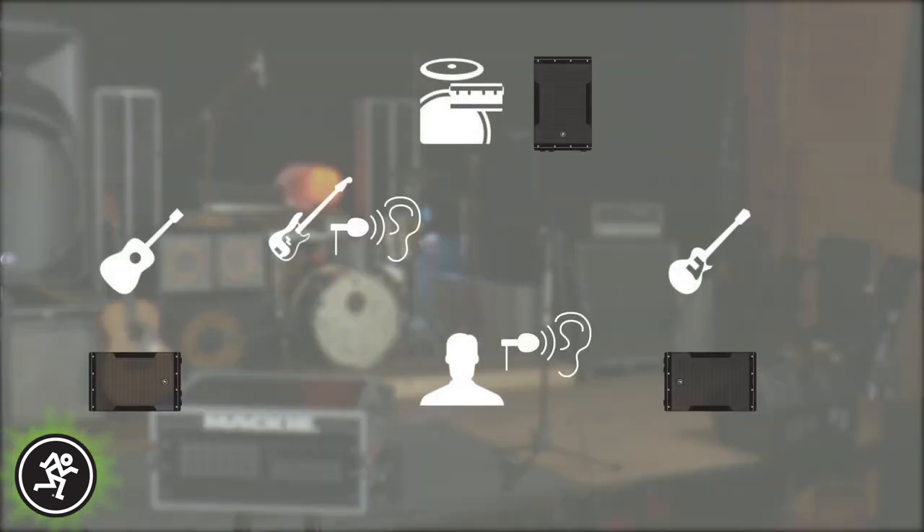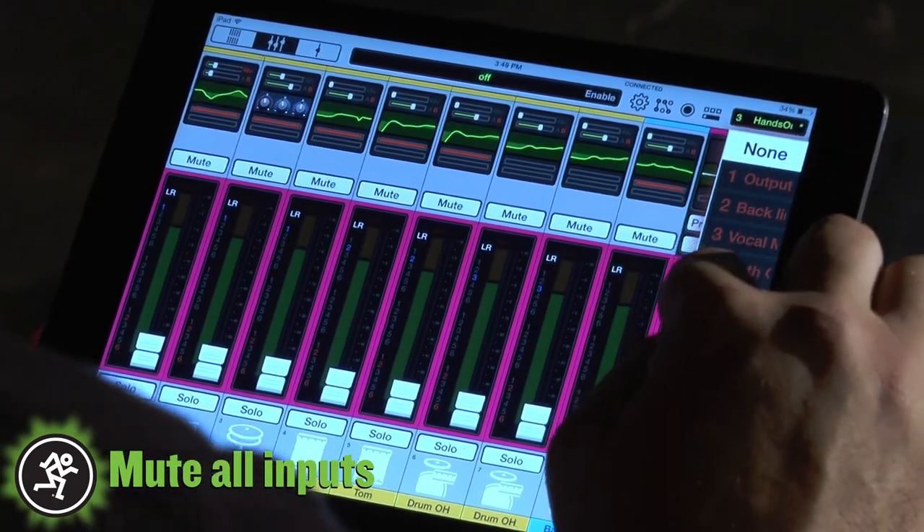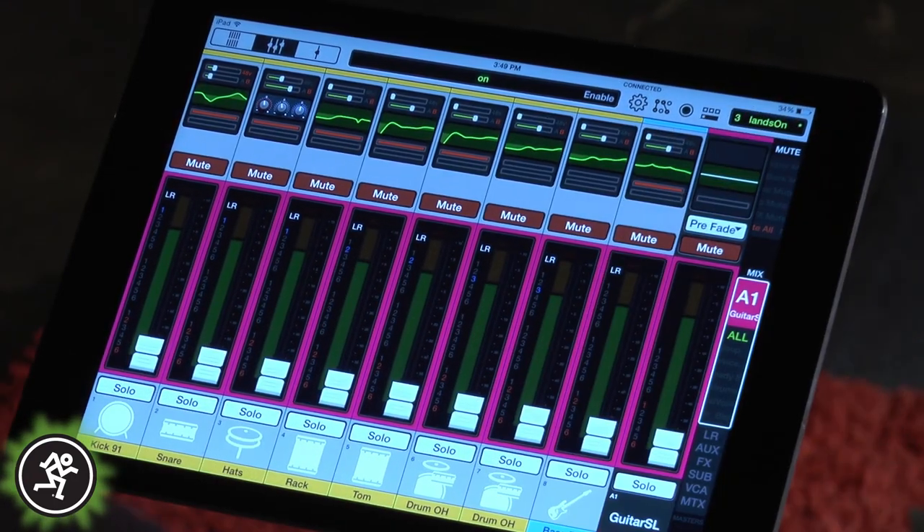For this setup, I have two stage wedges downstage left and right, a lead vocal stereo in-ear monitor system, a mono bass player IEM system, and a drum wedge. First thing we're going to do is make sure that all of our inputs are muted. I'm using a mute group that I built to take care of that. All mute groups can follow front of house or become their own separate aux mute.